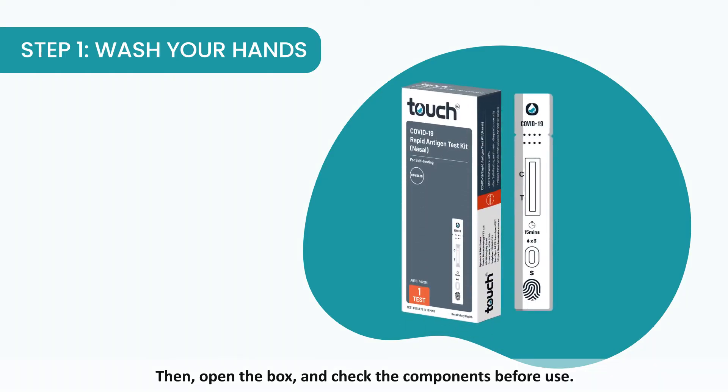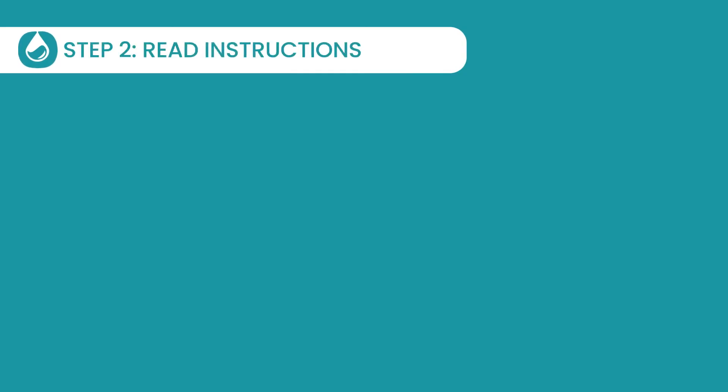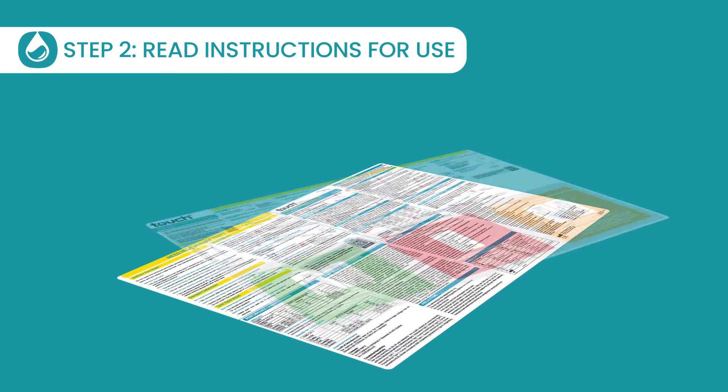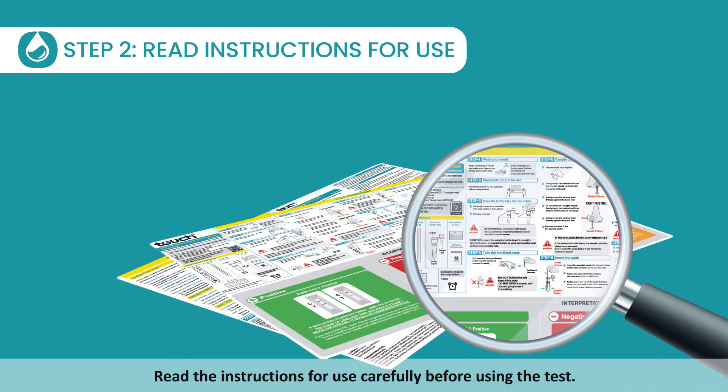Open the box and check the components before use. Step 2: Read instructions for use. Read the instructions for use carefully before using the test.